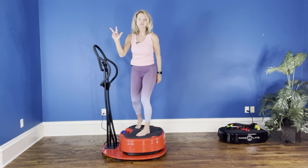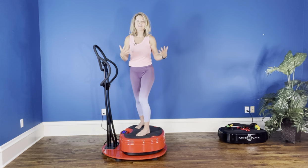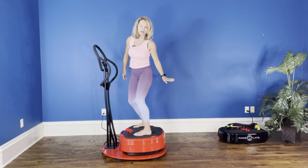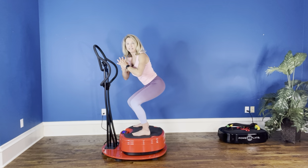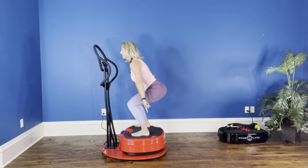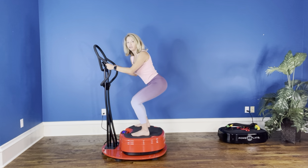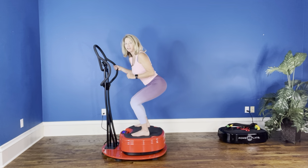Now the third superset is to do a pulse. The purpose of the pulse is to keep the tension on the muscle without ever releasing that tension, so you're working really on contractile endurance. Imagine that chair behind you and I'm going to tap my tailbone on that chair without ever releasing — it's about an inch up, an inch down. You can keep the heel loaded with your body weight on that one, and you can hold or not. You know your level of fitness, so just adapt.